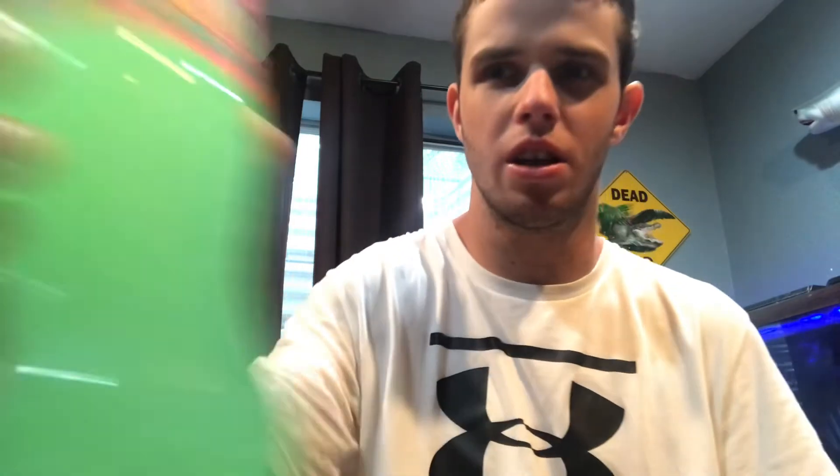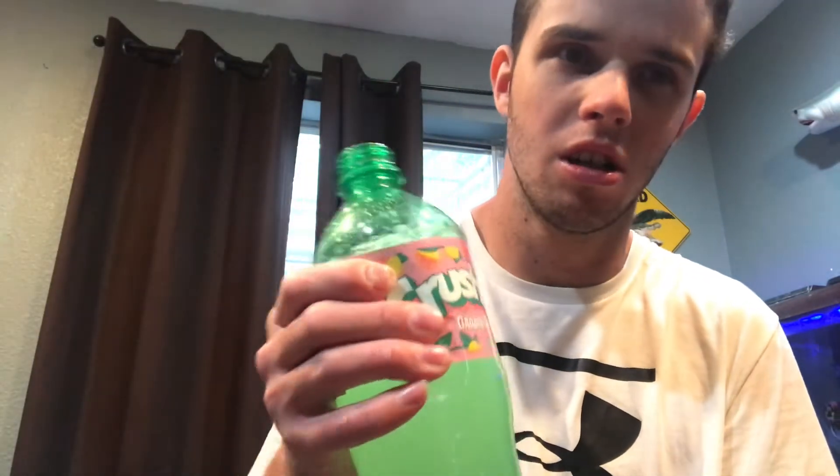I give this an 8 out of 10. It's a solid soda, solid flavored soda guys. Let me know what you guys think in the comments because it's a pretty decent soda. Let me know if you've tried this before too, give me your opinions on it.